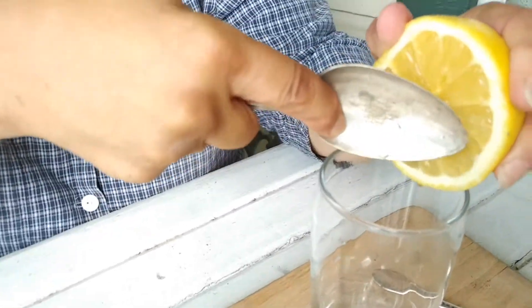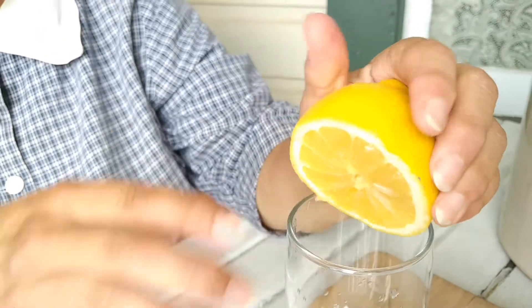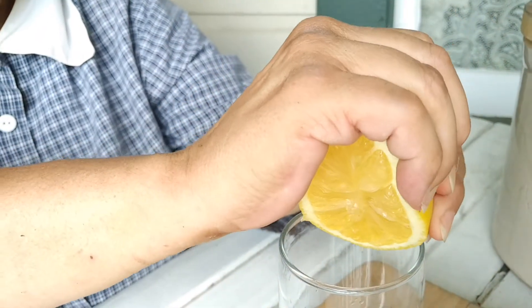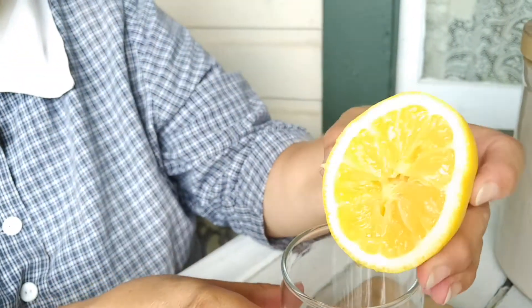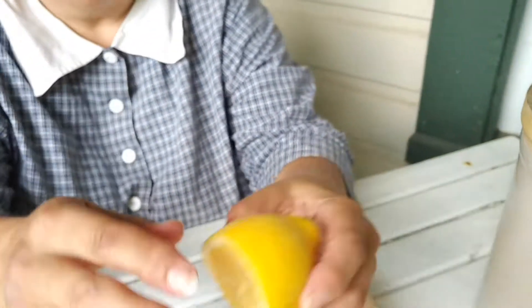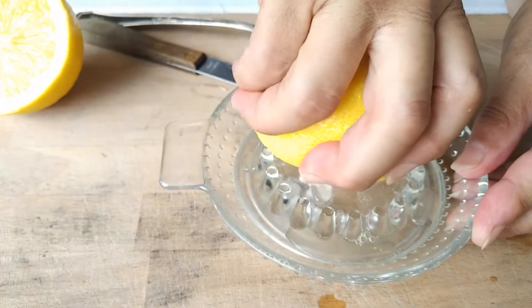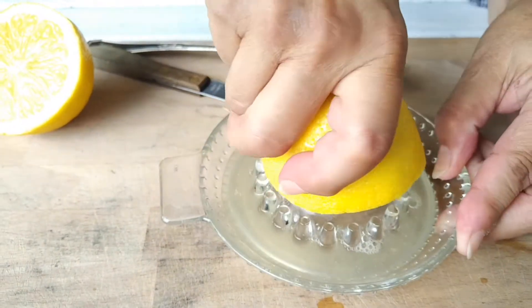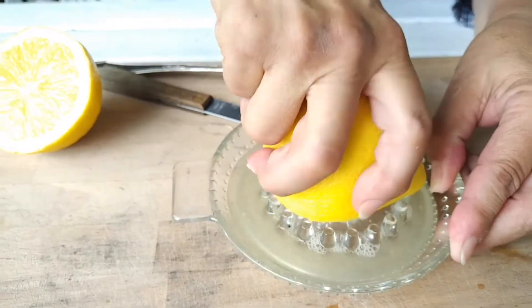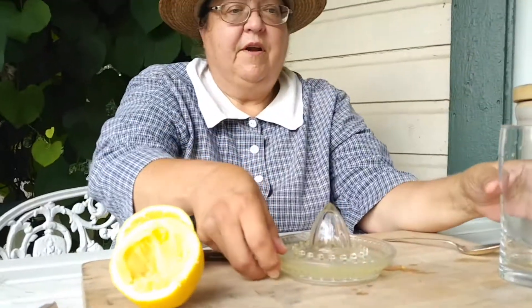And of course squeezing your lemon is also possible. But if you're a little worried about getting this juice on your hands after all that hand-washing, I'm going to use my juicer. I'll squeeze as much juice out as possible, and then I'll pour it in the glass.